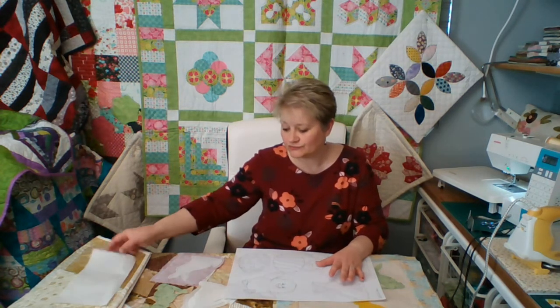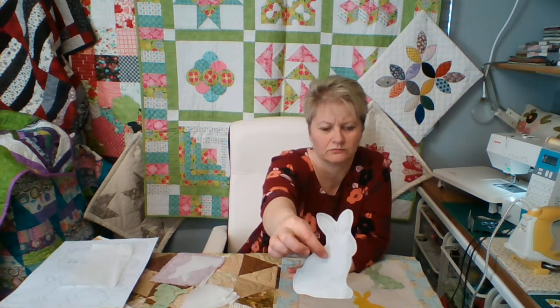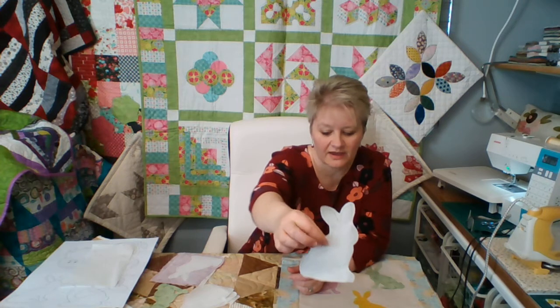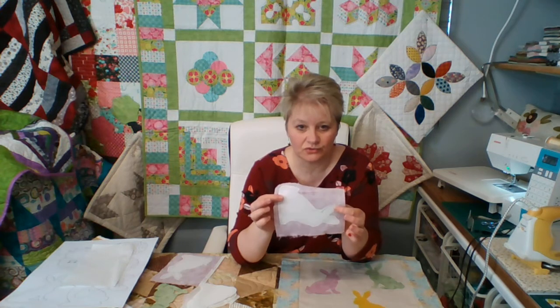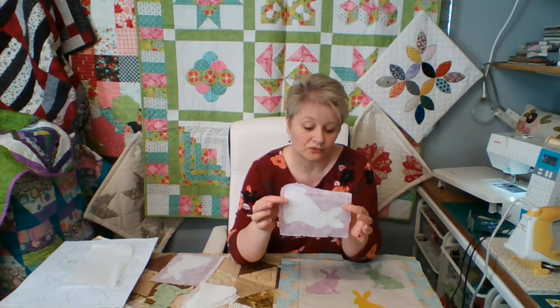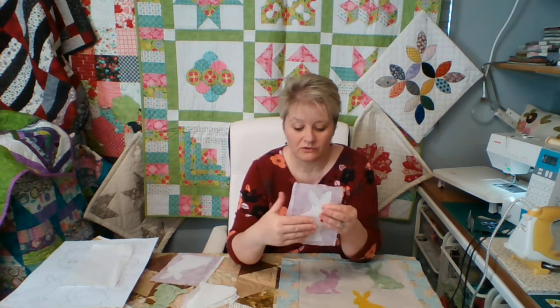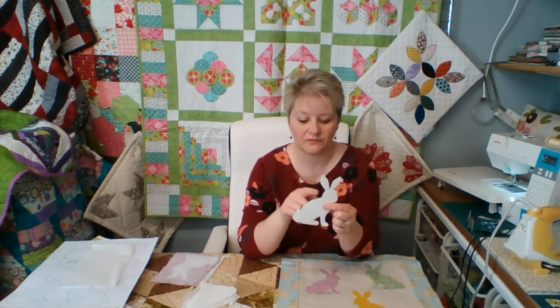So draw round it. Once you've drawn round it, you're then going to cut it out roughly. It's quite important — it must be roughly. Once you've cut that out roughly, what you're then going to do is iron it onto the back of the fabric, rough side down, making sure that there is enough fabric all the way round so that it doesn't stick to your ironing board. Now, once you've ironed it on, give it a couple of minutes just to cool down, and then you're going to cut it out on the line, so the fabric and the paper are cut on the line together.